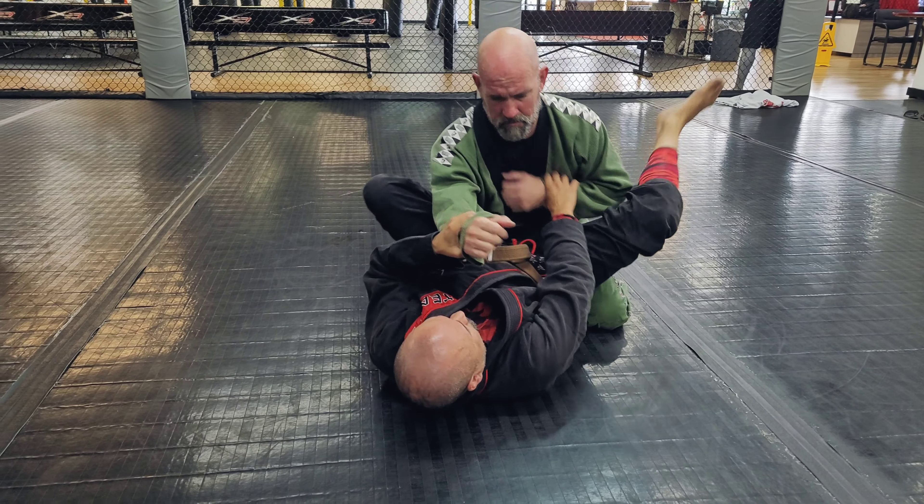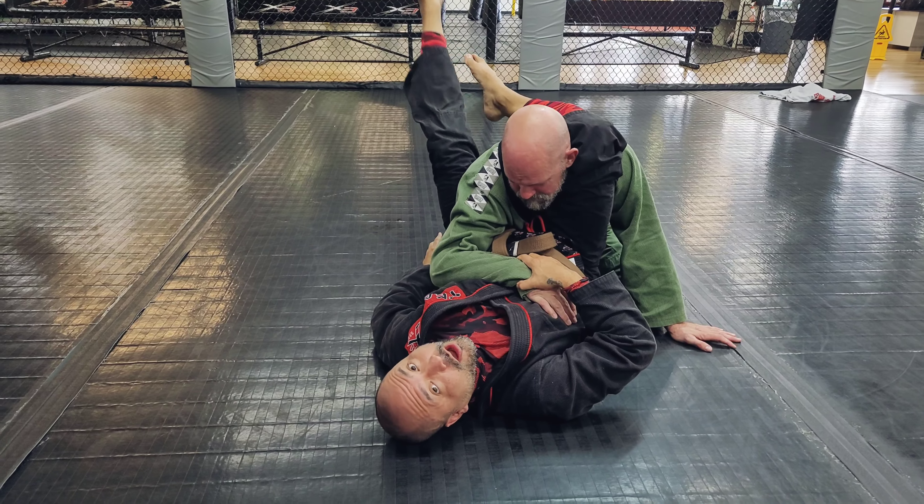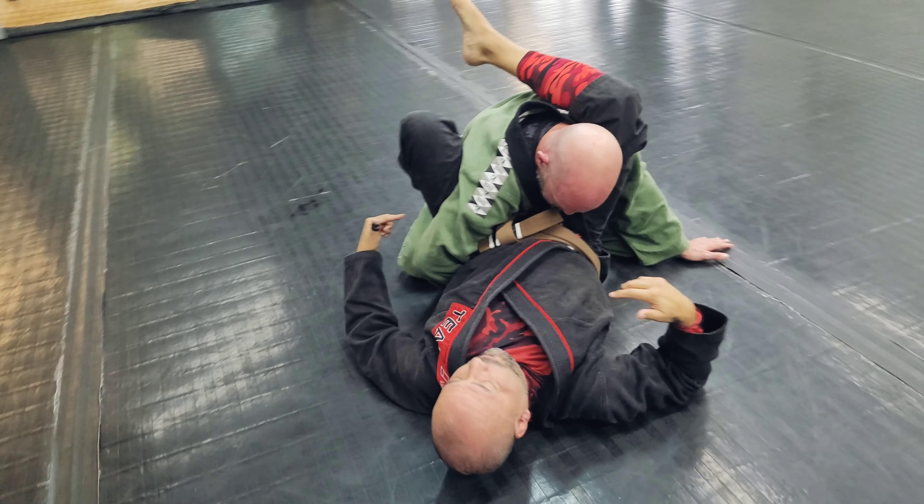As I'm setting up a triangle on Steve, as I come up here, he knows when I get this leg up and locked he's in trouble. So he's gonna bring this arm around and stop that from coming up to lock.